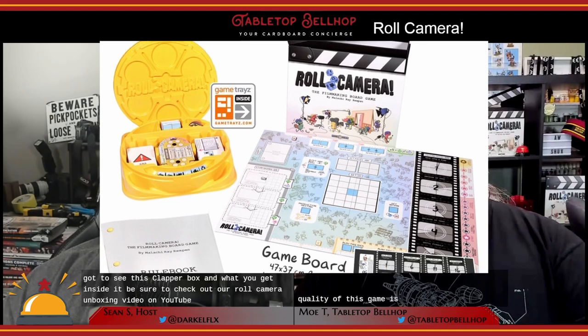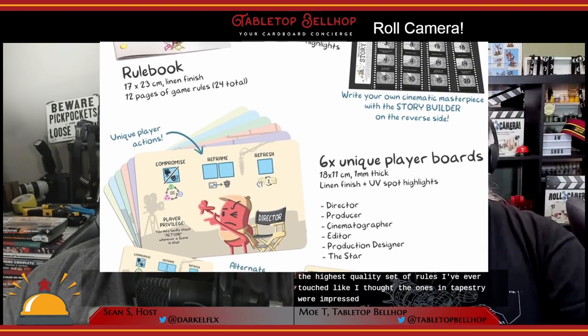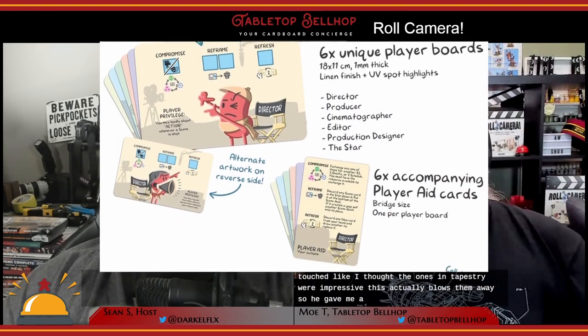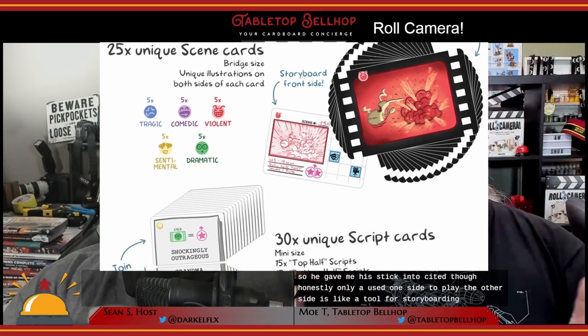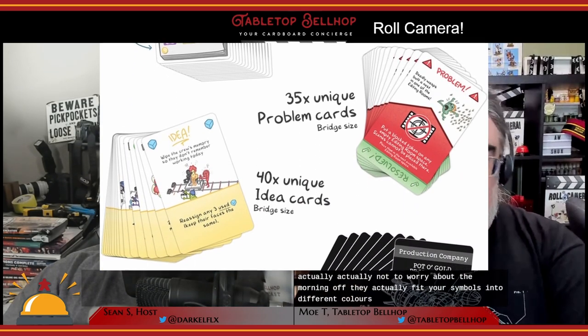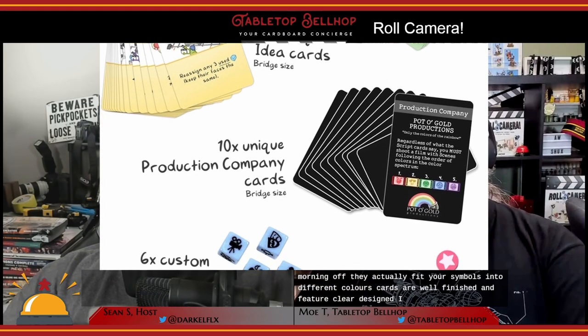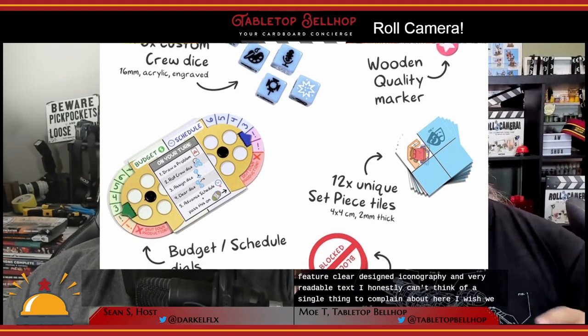The production quality of this game is top-notch. It features the highest quality set of rules I've ever touched — I thought the ones in Tapestry were impressive, but this blows them away. The board is thick and two-sided, though you only use one side to play; the other side is a tool for storyboarding and telling your own stories. The dice are etched so you don't have to worry about them wearing off, and they feature symbols in two different colors. Cards are well-finished with clear iconography and very readable text. It's really nice to see a publisher use Kickstarter to improve the game for everyone forever, not just the backers once. Stretch goals that improve the game for everyone — great job, Keen Bean.